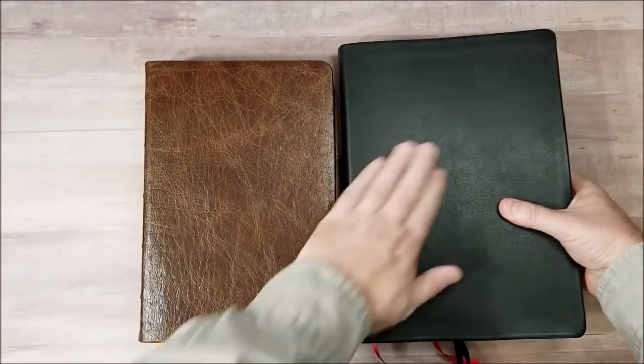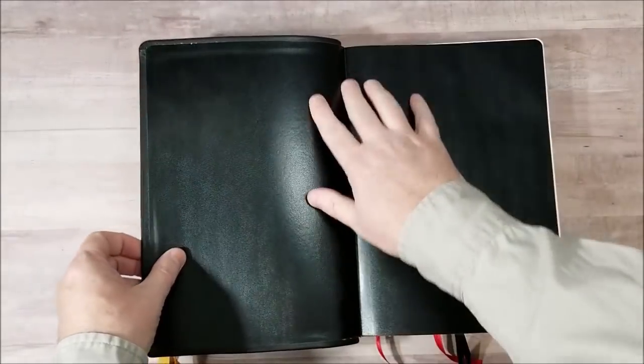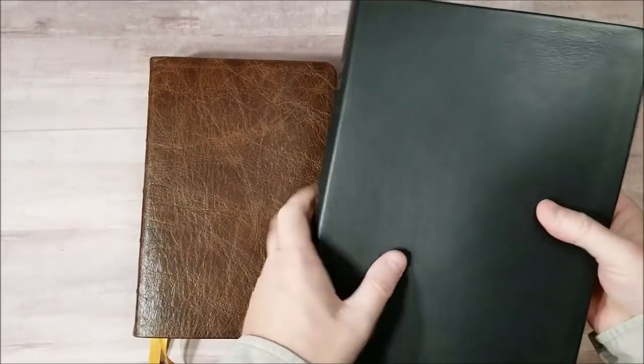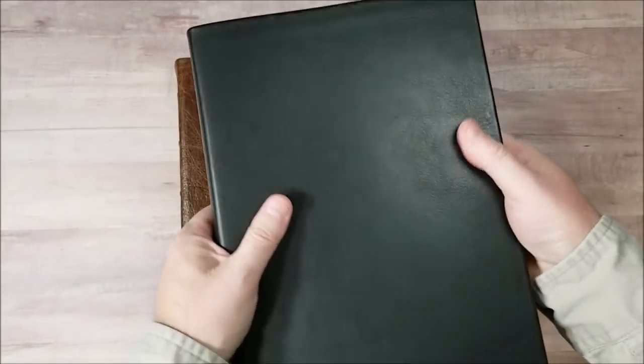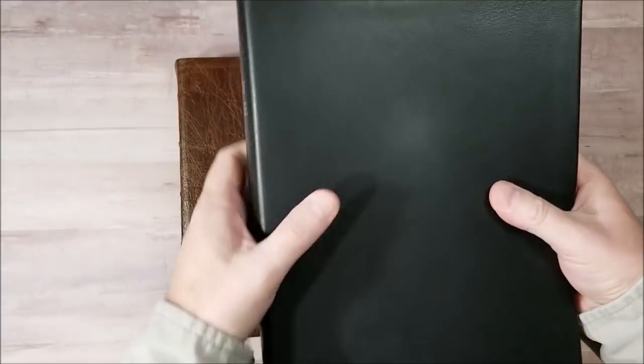Here's the Mariva calfskin from the large print Westminster. This one is also paste down liner. This one's smooth. I prefer a grain and a texture. This one's a little bit too smooth for me — it's just not my preference.